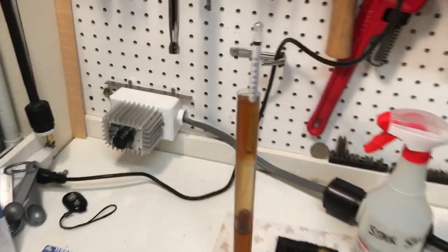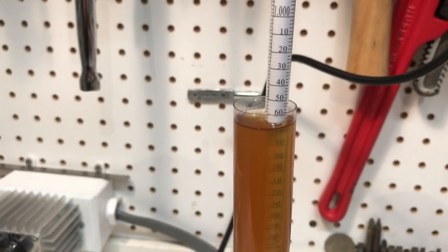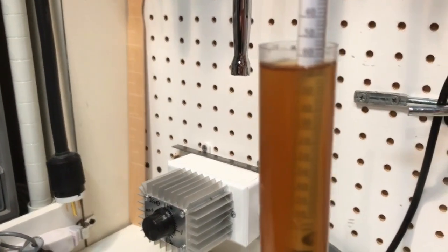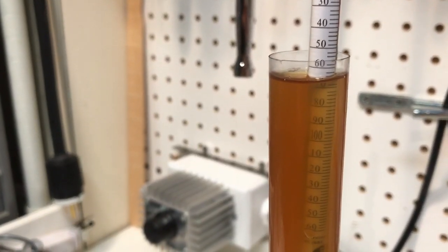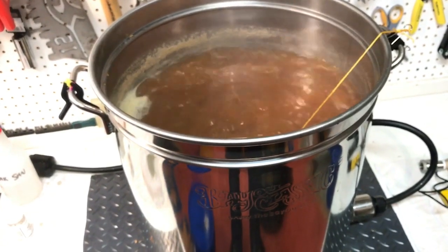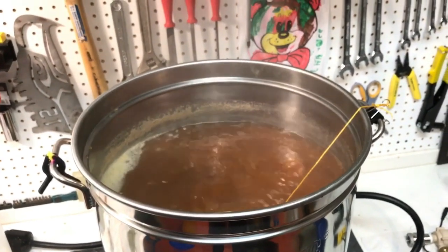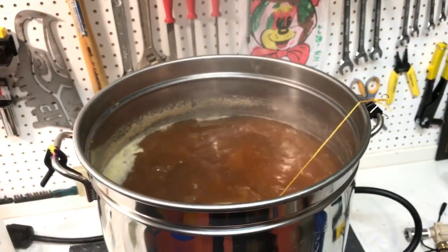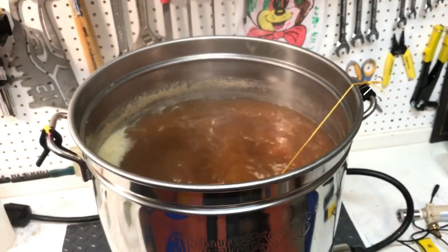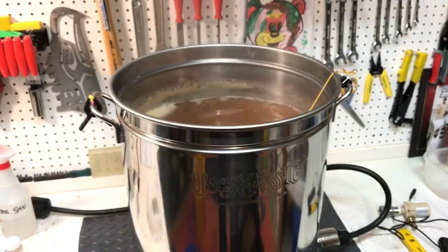We also took a pre-boil gravity reading and it's looking like about 1.065, which shows the efficiency with that recirculation pump is down pretty well. I'll have to consider adding a gallon of water over the top of the basket when I lift the cage out as a sparge, just to get the residual sugars out of the bag. But great — that's good. Time is set and we're off.